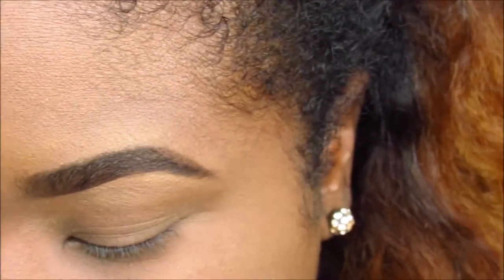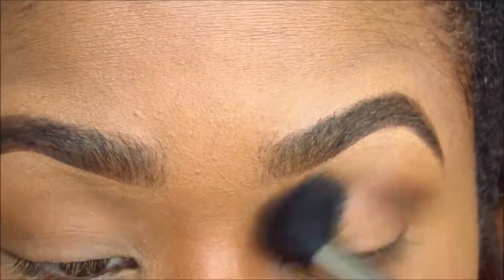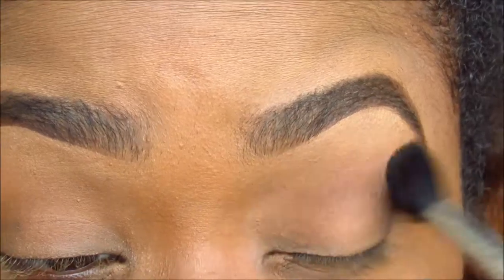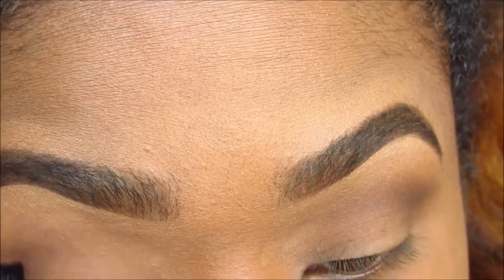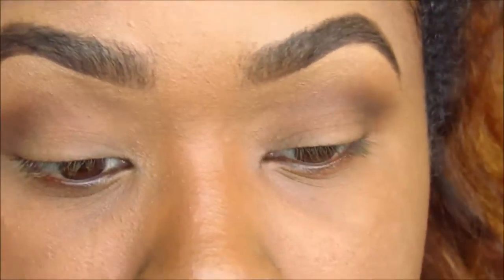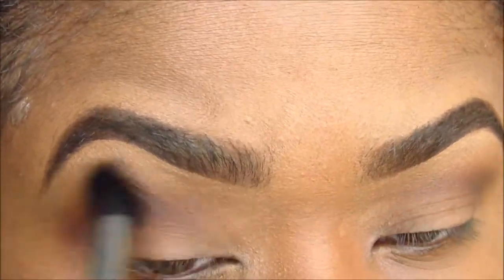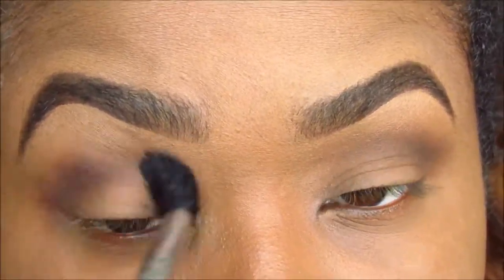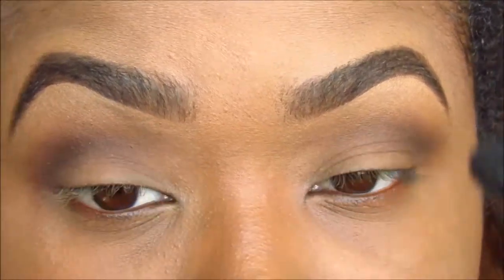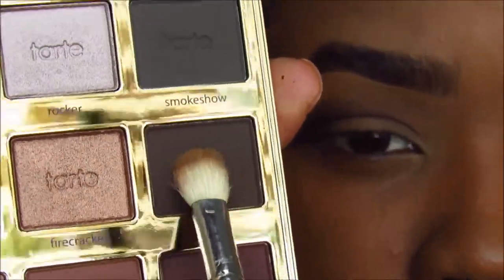I'm showing you the colors — I don't remember all the names, but it's that dark burgundy matte color. I'm going into my crease and blending it in really well, building it up. I added a little more into my crease with a big fluffy brush so it's not harsh — it's a soft fade into the crease.